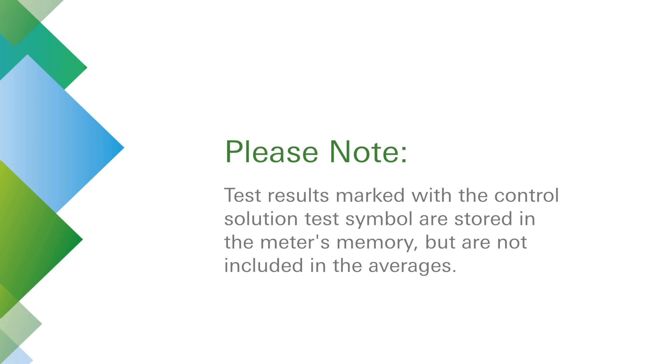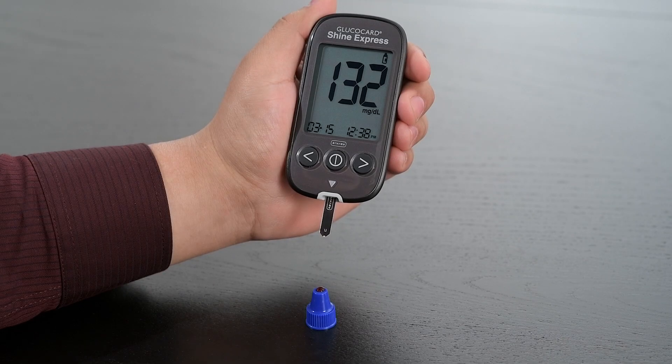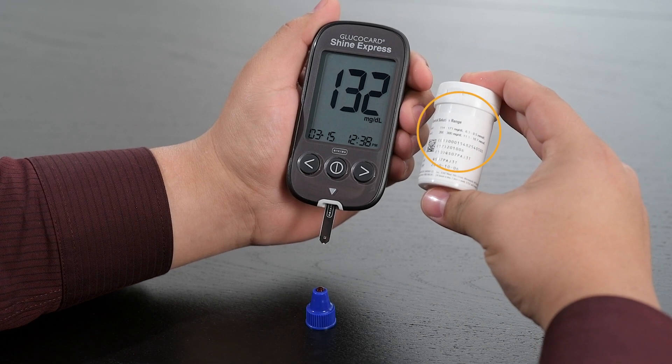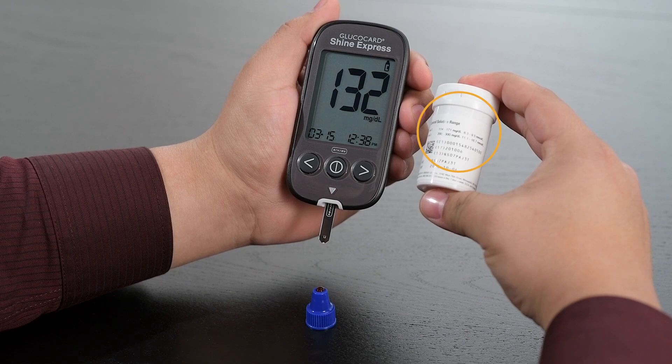Test results marked with the control solution test symbol are stored in the meter's memory, but are not included in the averages. Compare this result with the control solution range printed on the test strip vial. The result should fall within that range.